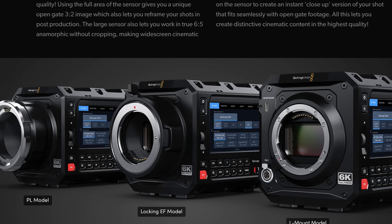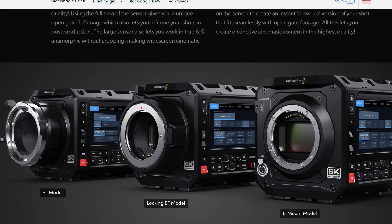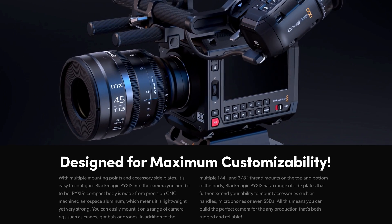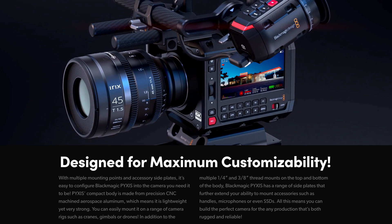Do you have PL lenses? Here's your camera. Do you have EF lenses? Not just EF, but locking EF like you complained about before — so here's the EF. And do you have L-mount lenses? You also get your own, which is good.